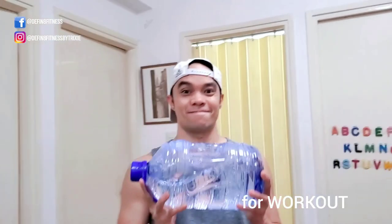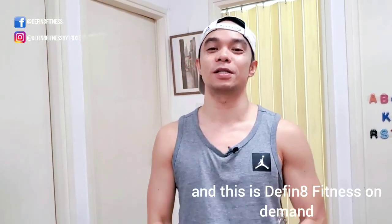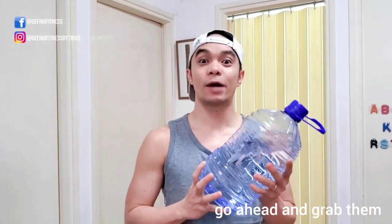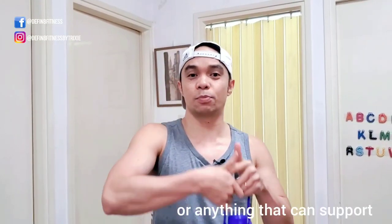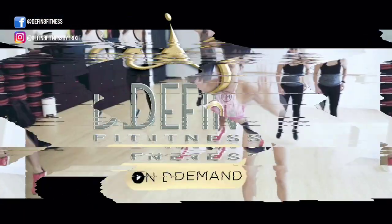You're at home, I'm at home — how can we work out? I have an idea: how about we use this for a workout! Welcome everybody, my name is Leo and this is Definite Fitness on Demand. Today we're going to be working out at home using this to train the legs. If you have this at home, go ahead and grab it. Make sure you can put water in it — you can go as heavy as you want. Since it's going to be tricky on the handle, grab a cloth or anything that can support your fingers when you hold on to it.